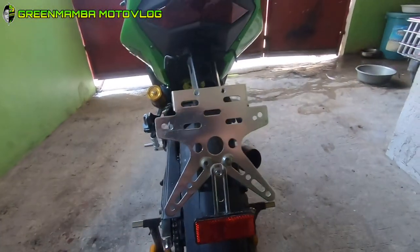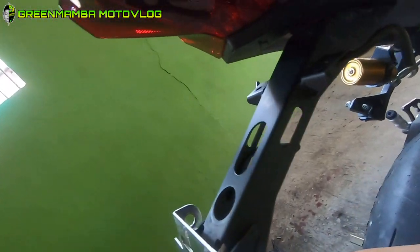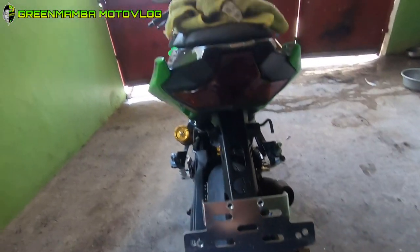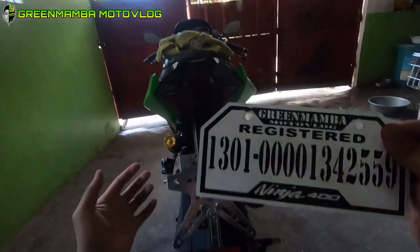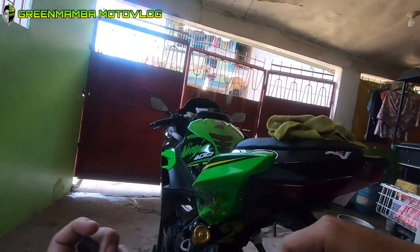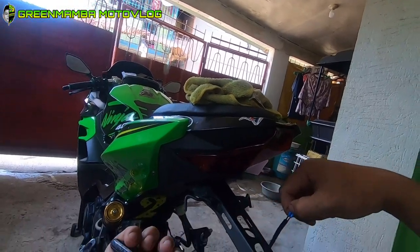Kita nyo ba guys? Di ko kasi masyadong makita. Naka head mount lang tayo. Ngayon higpitan na natin. Yan. Then ang ikakabit na natin ngayon etong plate number. Unahin natin itong signal light. Meron na siyang butas talaga dito. Dito nyo na lang ikakabit itong maliit na signal light.